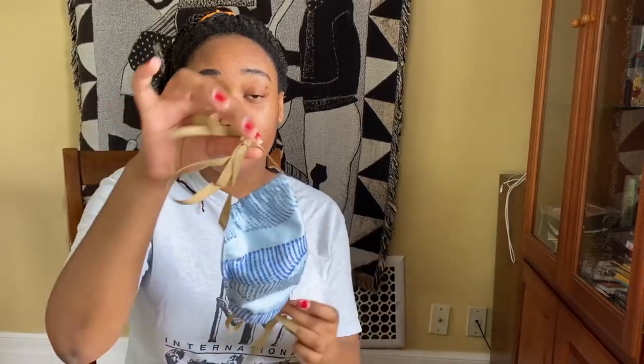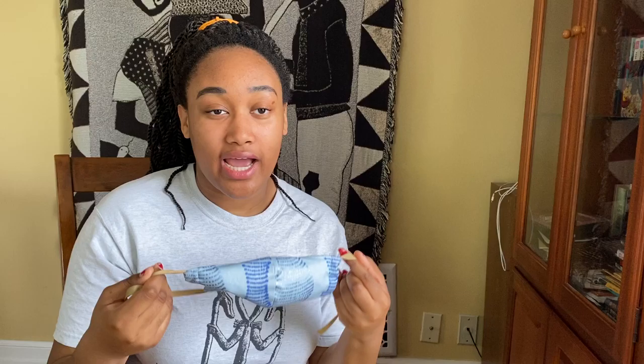I like doing it pre-tied. You can also tie it up here and down here, but let me show you how I put it on pre-tied.